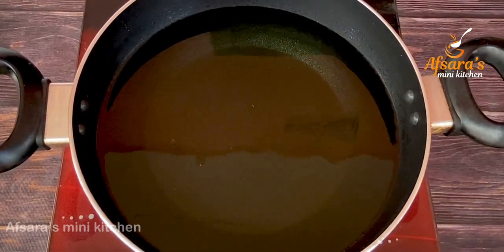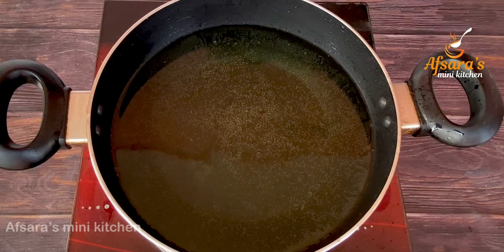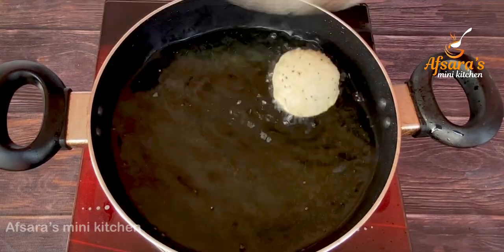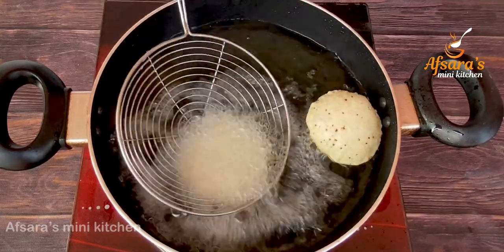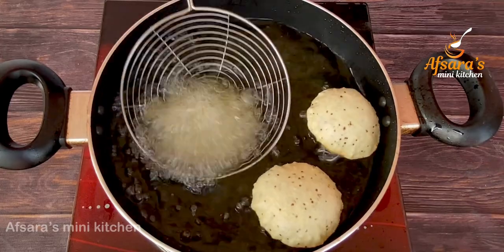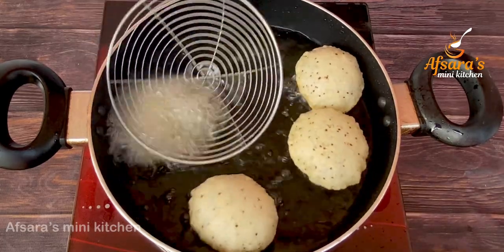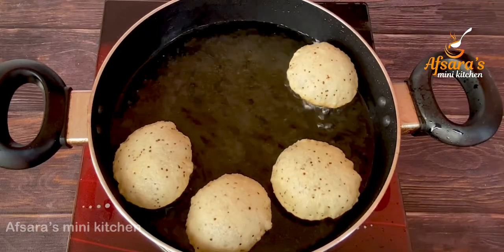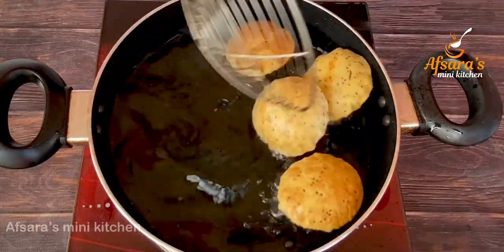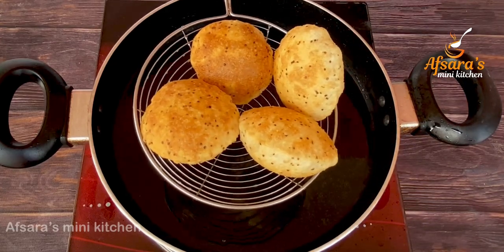The oil needs to be very hot before adding the fuchka. At this stage keep it on medium-high heat and heat the oil very well. Then one by one add the fuchka and reduce the heat to medium. The fuchka are frying and puffing up nicely — once they are done we will take them out.